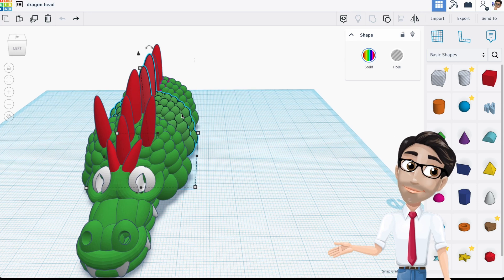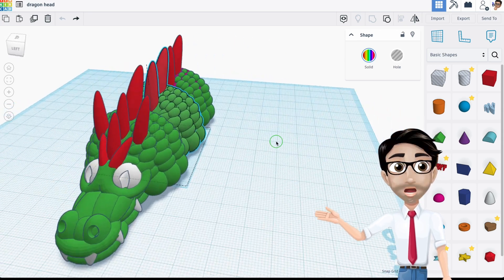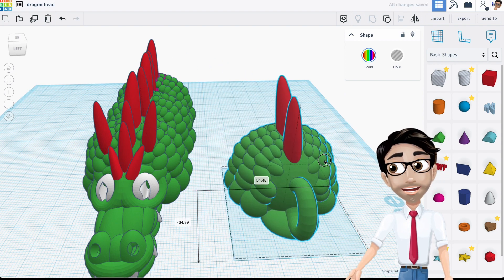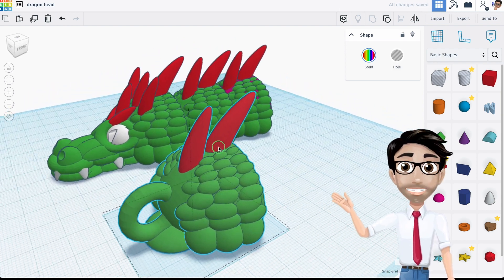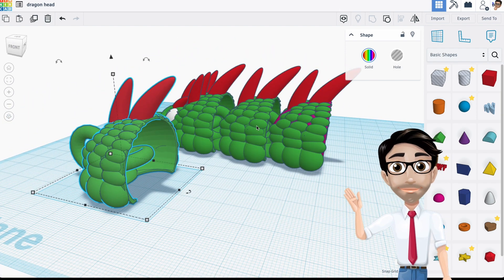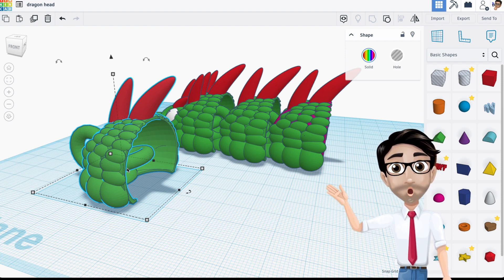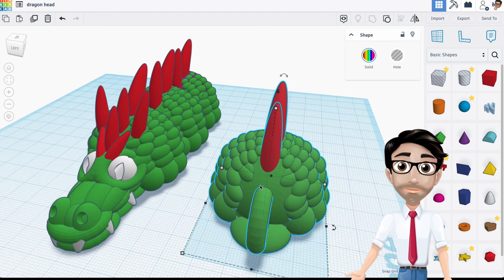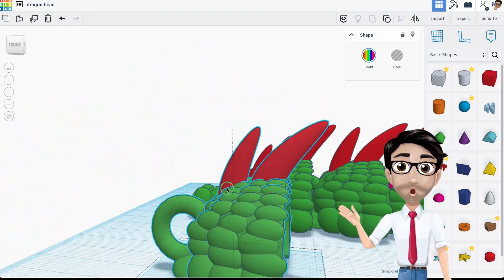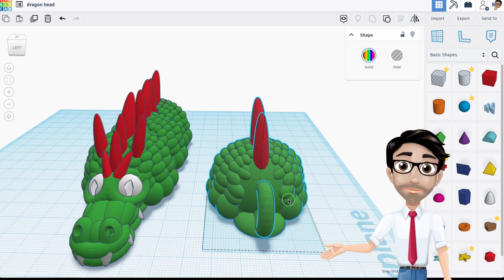One, it already has the basic design. Two, it's going to fit into the body that you've already made because it's designed to do that. So it's good in two ways: it already looks like the rest of the dragon, and it will connect to the rest of the body — you know that for a fact.